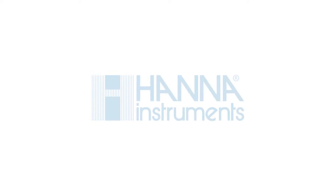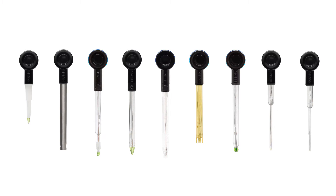The world's first wireless pH meter with built-in Bluetooth, paired with a HANA Lab app. Designed for industry professionals and hobbyists, the Halo wireless pH meter line meets your needs.